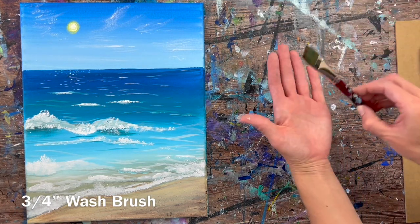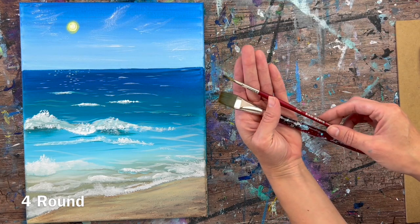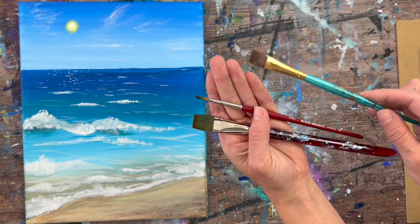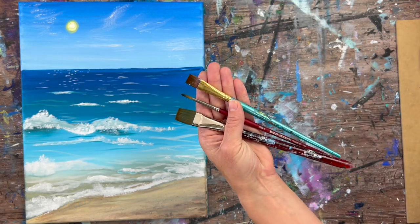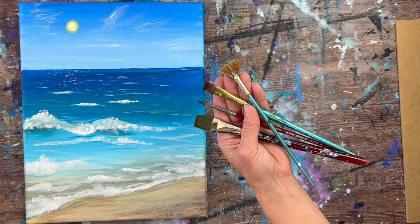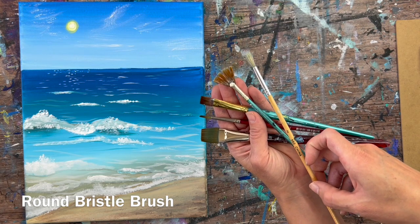I'm going to go over which brushes I'll be using for this beach painting. I'll be using a three-quarter inch flat wash brush — these are the Princeton Velvet Touch brushes, linked to this video. A number four round brush, a 12 bright (which is a Royal and Langnickel brush), a fan brush, also Royal and Langnickel, and a round bristle brush to get some texture on the waves.